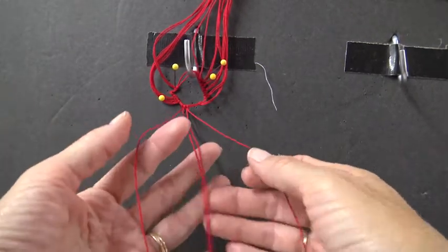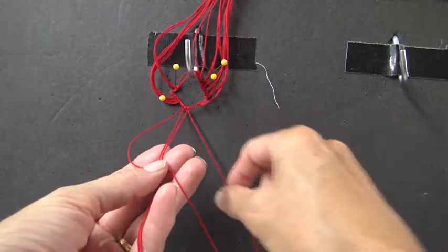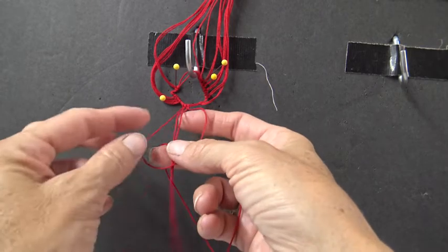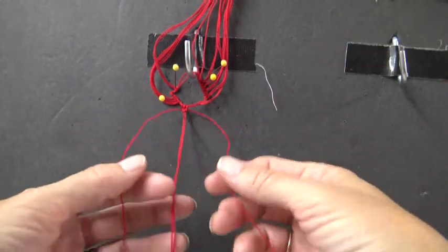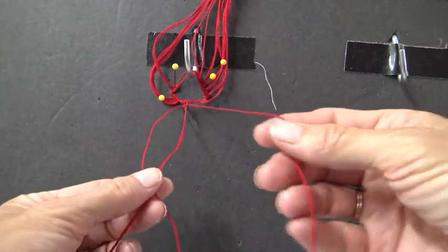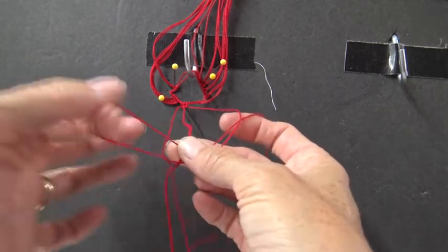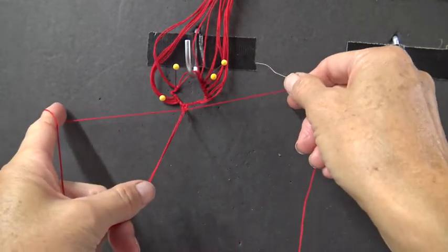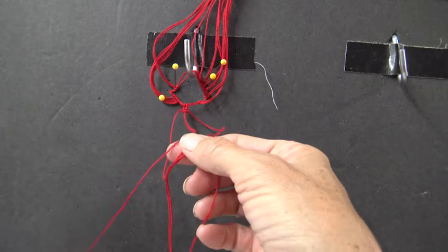Take your left cord and lay it across the two in the center. Take your right cord and lay it over that horizontal cord. Then take your right one, put it under all of it and bring it through that hole, drawing it up to the top. Repeat the same thing over and over: left over both cords, right over that one, right behind them, through the hole. Left over, right over that, and through the hole.